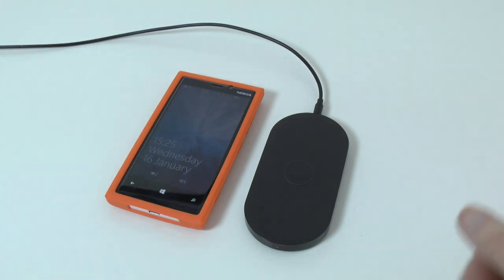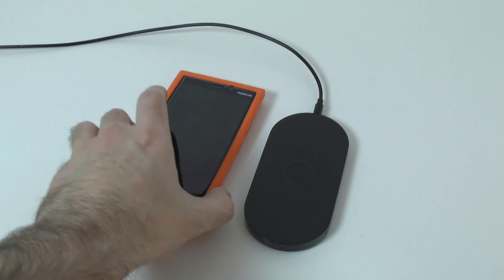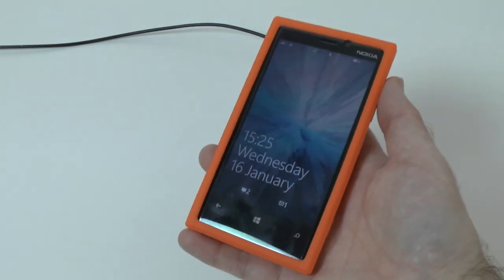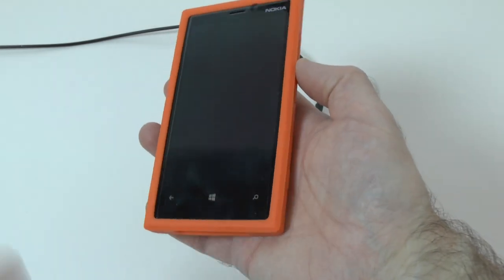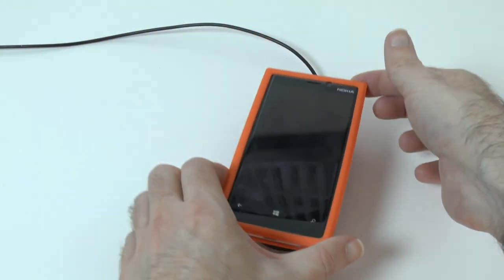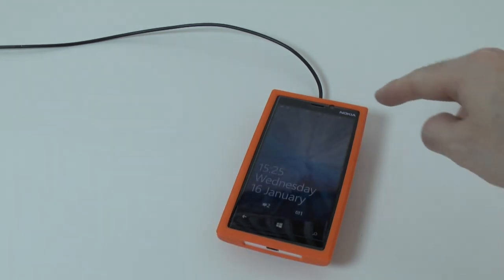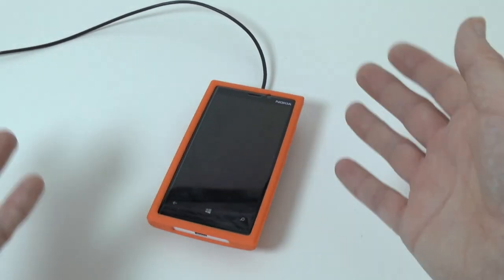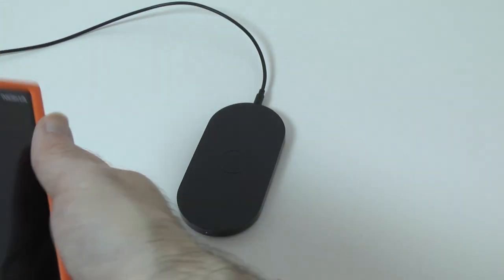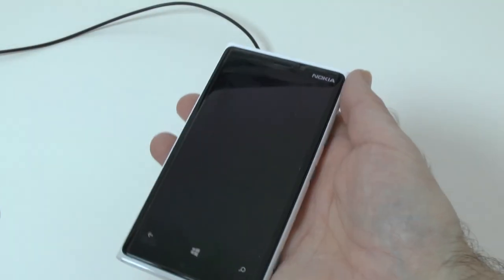The wireless charging plate is plugged into the mains, with the cable running off the side of my desk. I've left my Lumia 920 inside a case just to see if it'll work through the case. At the moment it's not charging — let's place it on the charging plate and you can see the screen lights up and the little charging symbol comes on at the top. That works whether it's in the case or not.